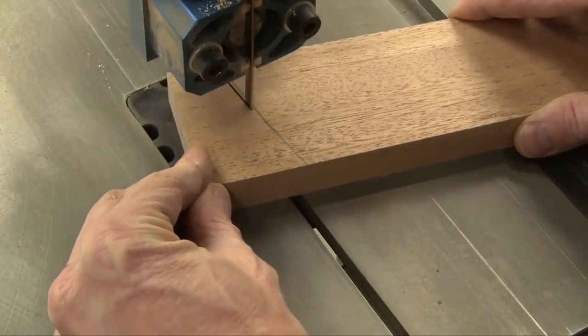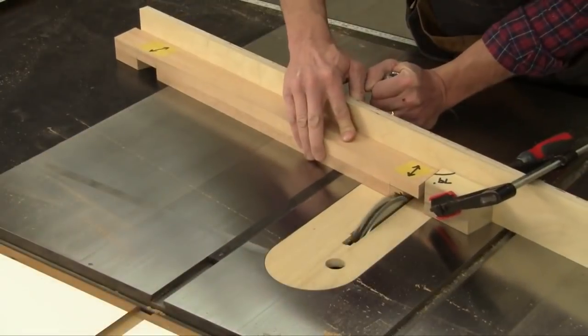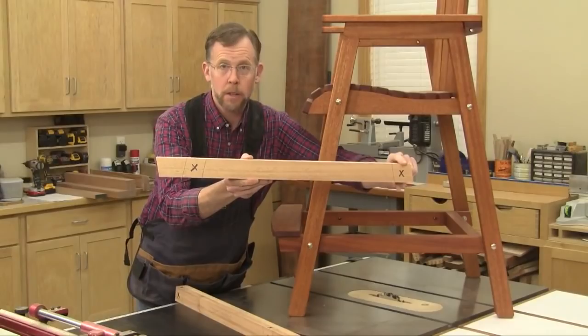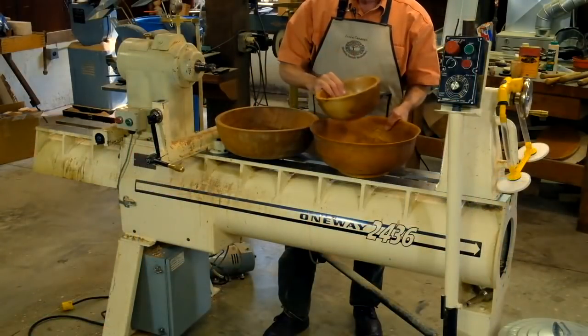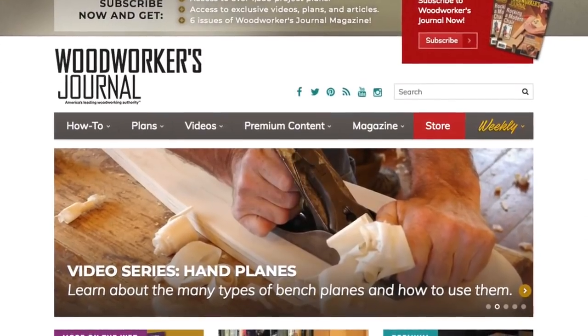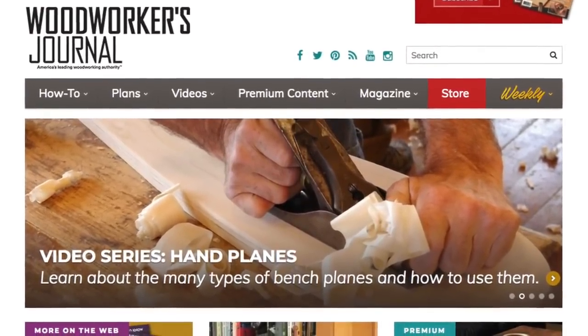Many of these articles feature even more content online in our new More on the Web videos. Here's where you can follow along on the complete build, get some expert advice about tools, or learn some new techniques. Those videos are free and you can watch them at woodworkersjournal.com.